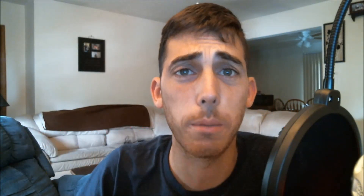So the Sub Tank Mini and the Silo Beast — let's start with the Sub Tank Mini. The one we're looking at today came with the Sub Box starter kit. This is the updated version. The old Sub Tank Mini and this updated one are pretty similar — the main difference is in the RBA section and the fact that it comes with vertical coils instead of horizontal coils. You can still get horizontal coils if you prefer those.